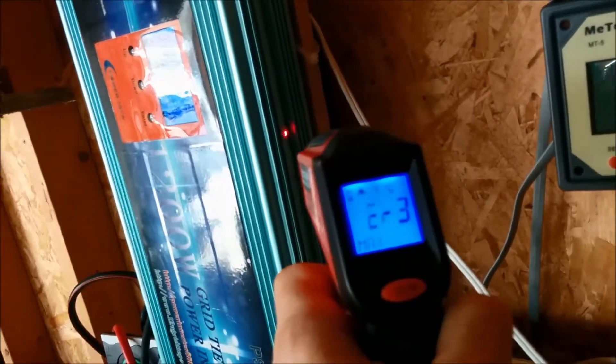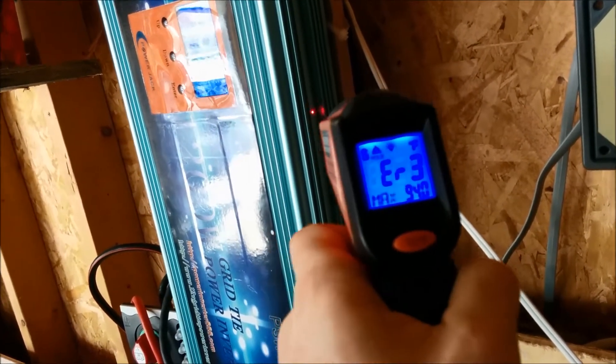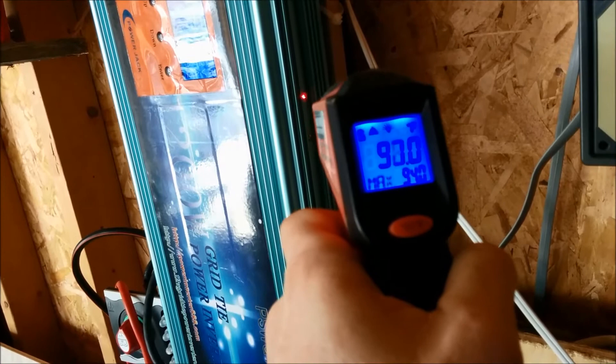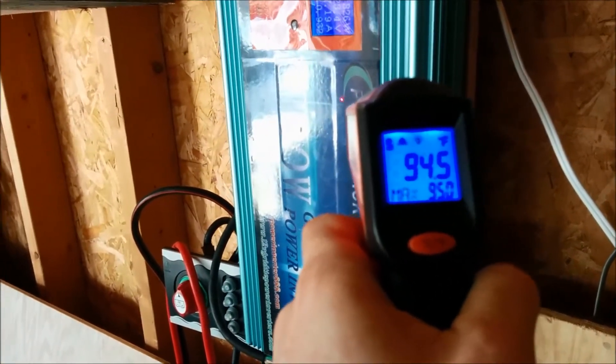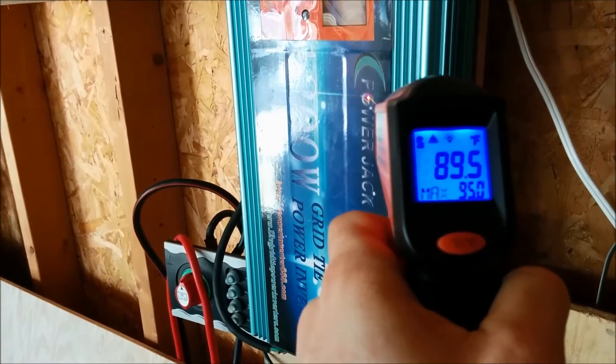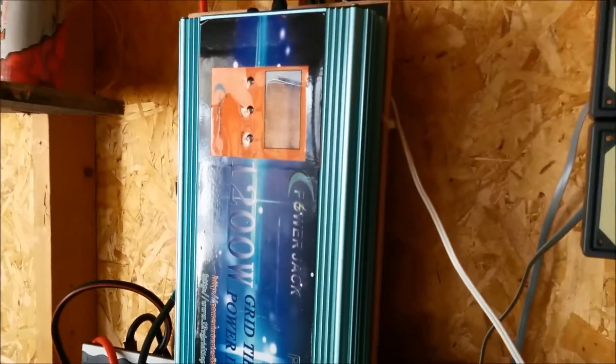It is very warm — let's check the temperature of this thing. Feels warm. 34 Fahrenheit outside, and the inverter is at 93, 94, hit 95°F for a second. The fans are trying to start — that's why it's making this high pitch sound. There they go, now it's going to cool itself down.